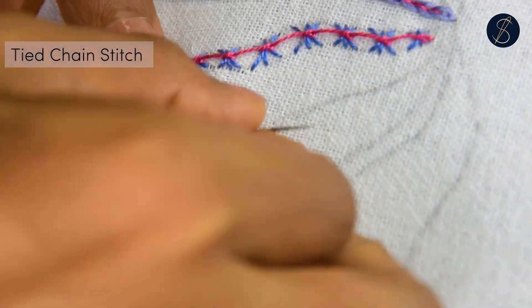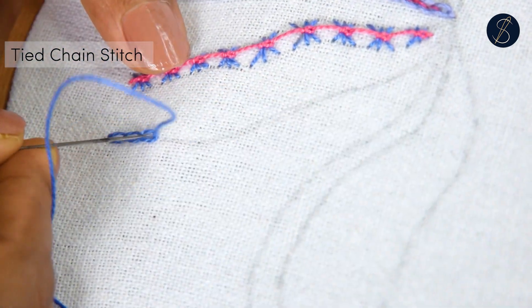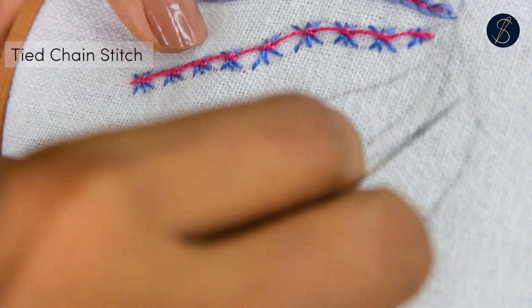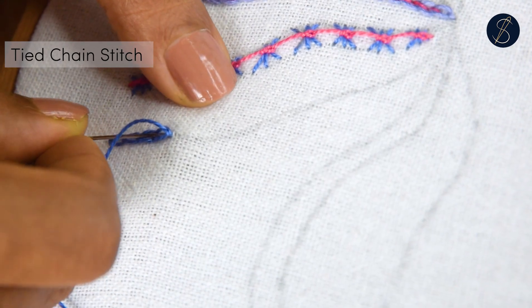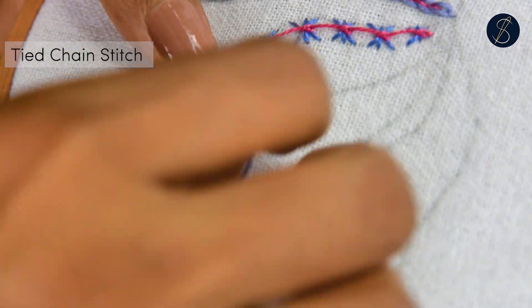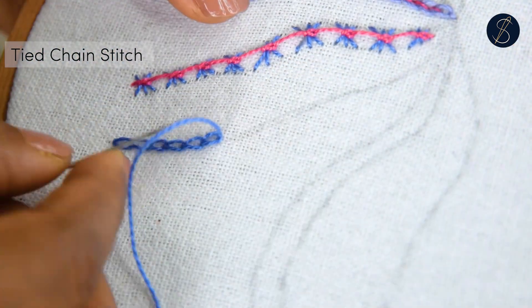Start by making a row of the chain stitch. I keep the loops slightly big for ease of stitching.